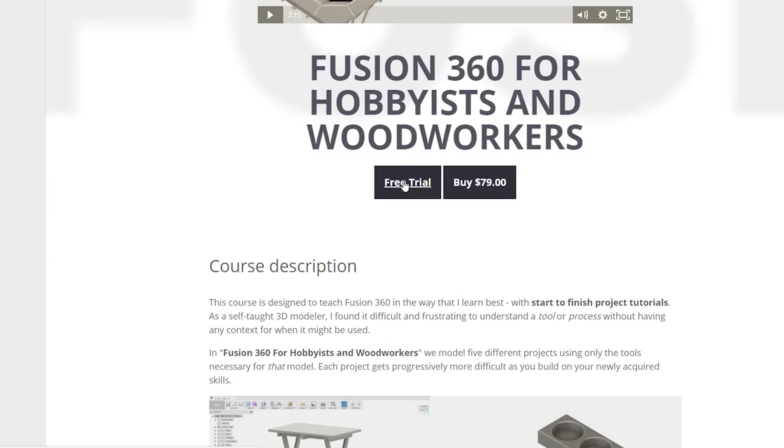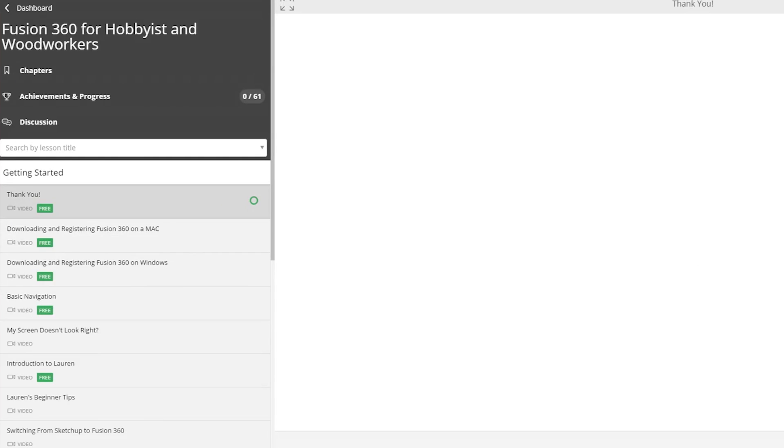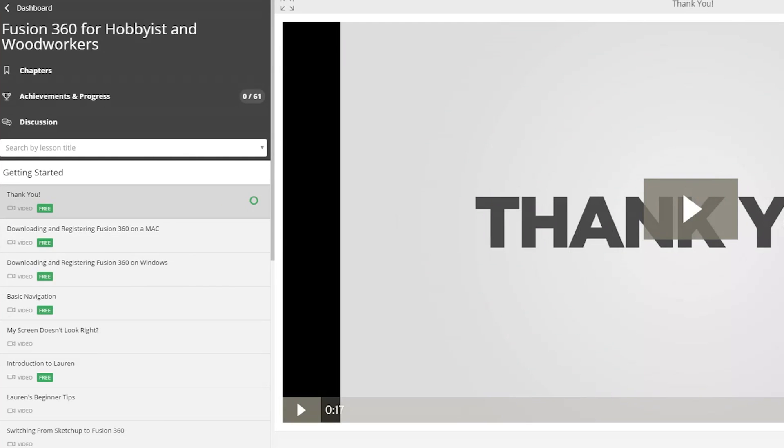And finally, if you want to learn Fusion 360 but you can't afford either of those options, I've also created a free trial of the course. If you go to the learnfusion360.com homepage and click 'free trial,' the first chapter of the course is free. That'll show you how to download the software, register it for free as a hobbyist and woodworker — which is a little tricky — and it'll also give you some basic navigation and tips for getting started.